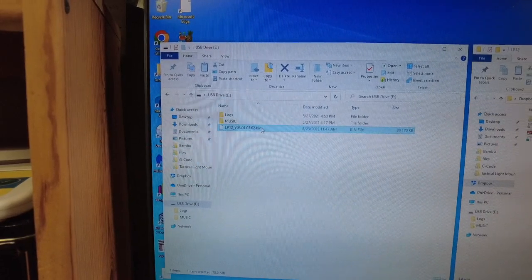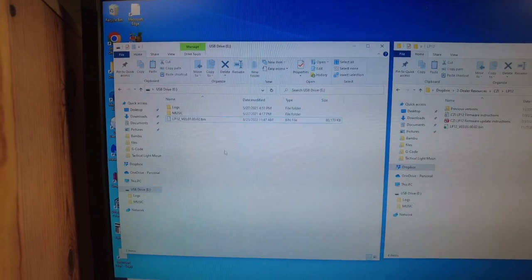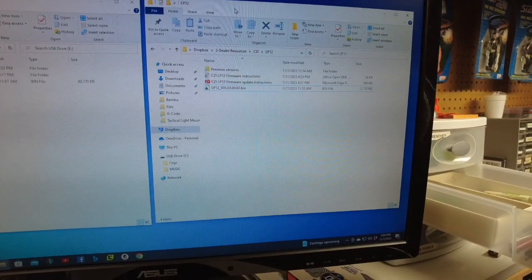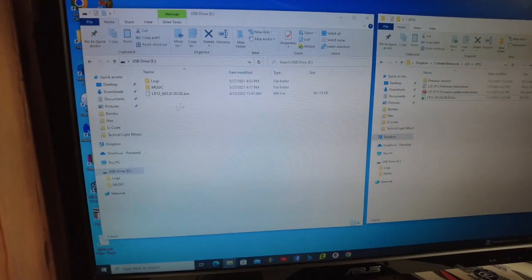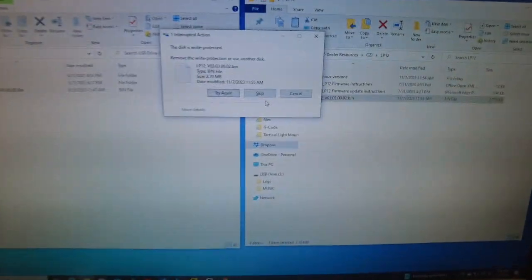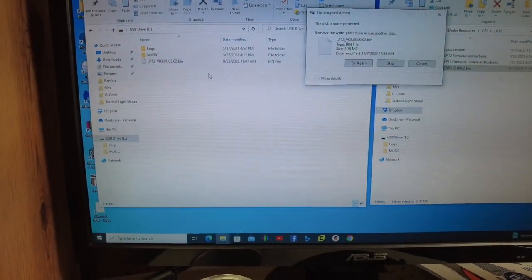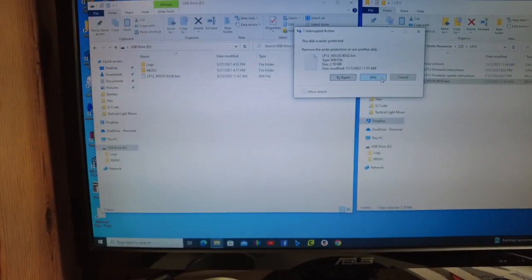Go ahead and delete the existing firmware — right click and hit delete. Over here on the right I have another window open where I've downloaded the new updated version of the firmware. After deleting the firmware on the device, take the new file and drag it over. If it's working correctly you would not see an error message — you would just see the file drag over.